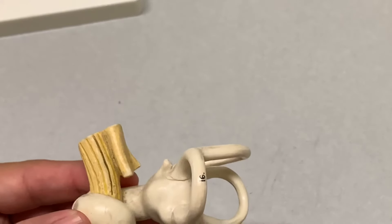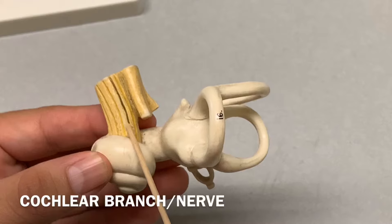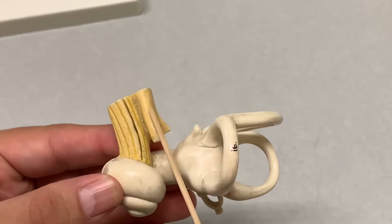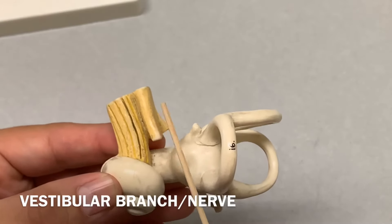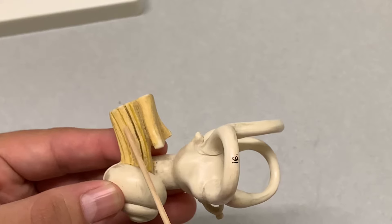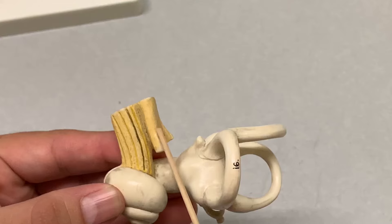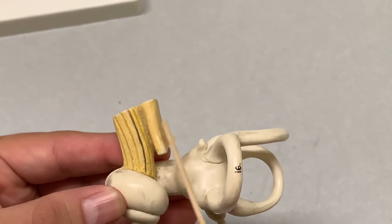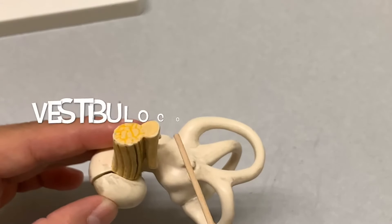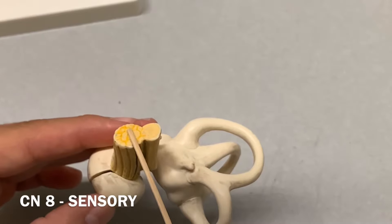If you take a look from the cochlea out, you have a branch — this is called the cochlear branch. And from the vestibule, you have a branch — this is called the vestibular branch. If there's a sticker on the cochlear branch, that's the cochlear nerve; on the vestibular side, it's the vestibular nerve. However, if a sticker overlaps both, that's your vestibulocochlear nerve — cranial nerve number eight — and it is sensory.